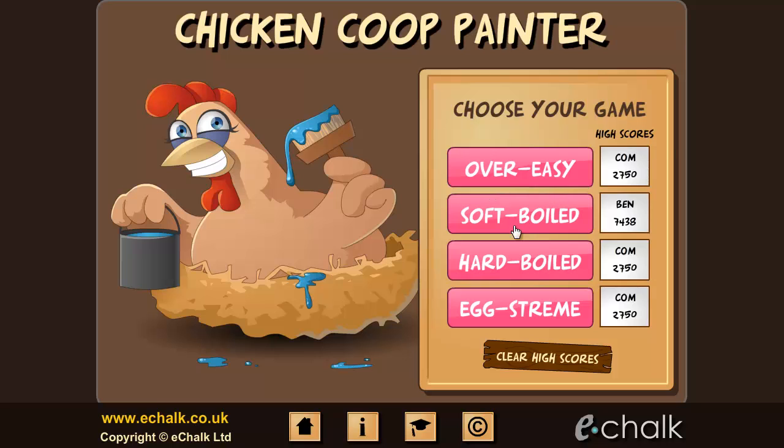There are four levels of difficulty, and for the top three levels, the questions are randomly generated, so you'll always be presented with a different set of problems each time you play.